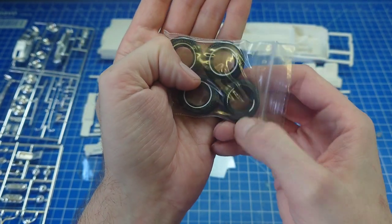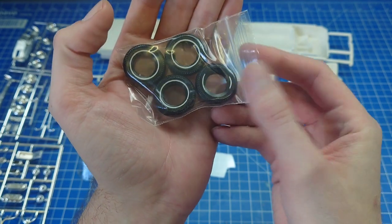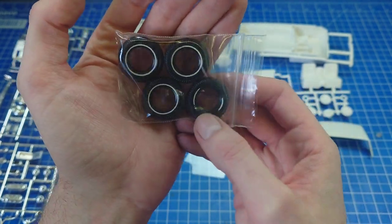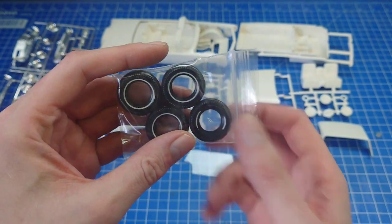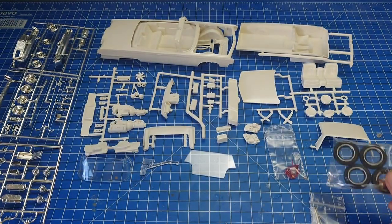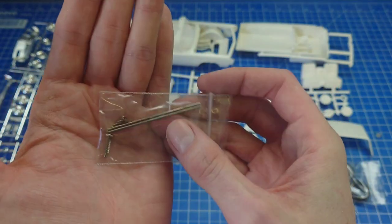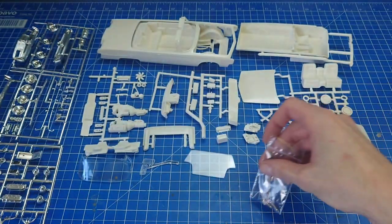One of the whitewall tires is a bit worn on this - I should really find a nicer one to put in there while I've got it in my head, just because it is such a nice kit. And just your screws and axles.